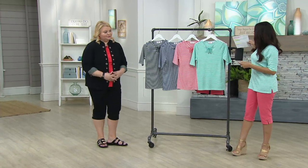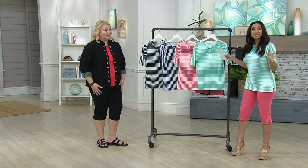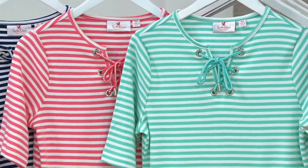This elbow sleeve grommet lace-up striped top is brand new today, but this is the only order that we're bringing to you this year. So it's kind of a special piece. I'll take you through the colors and then we will talk details.